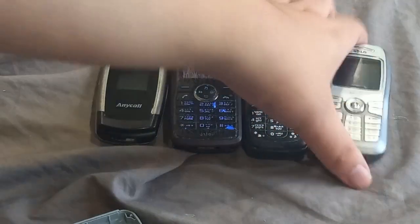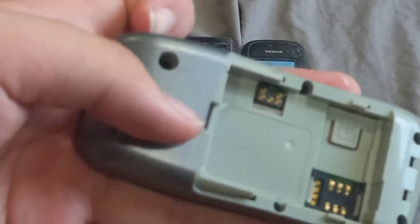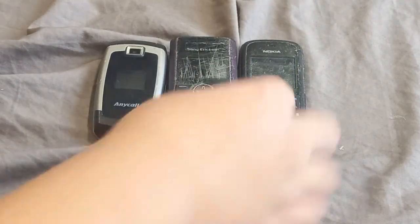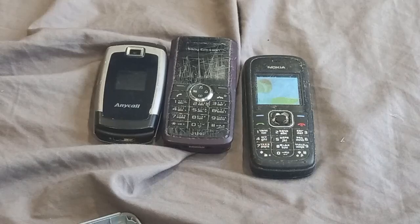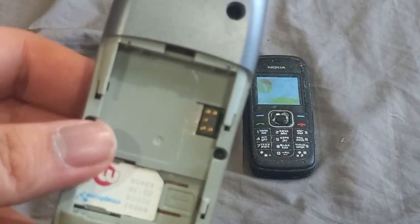I'm going to grab a battery to test the LG. Let's see if we have a battery for this one. I might have to grab one just to test it. Which battery should I use? I also need to grab a SIM card. The seller said this one is unlocked — it doesn't say any Movistar branding. So I might have to grab a battery and we'll come back.